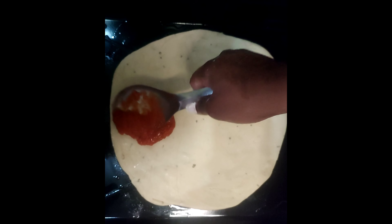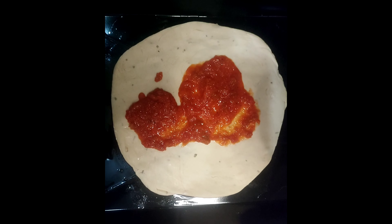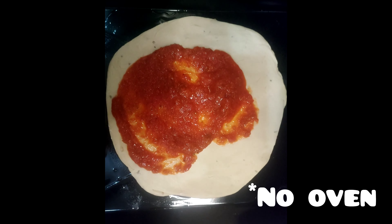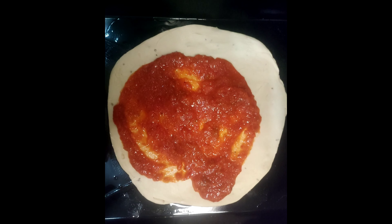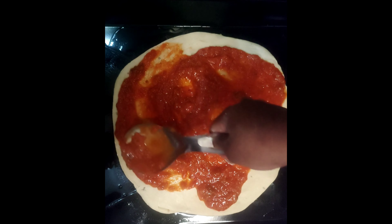You can now place your pizza sauce on the pizza dough and let it cook. If you want to know how to make pizza without baking, you can check my next video where I'll be showing you how I made pizza without baking it.